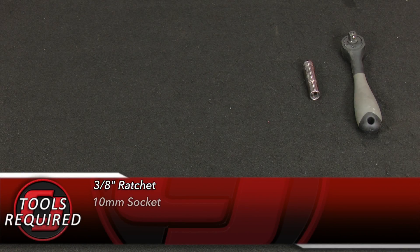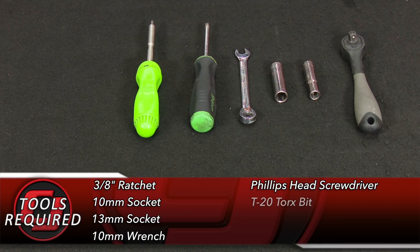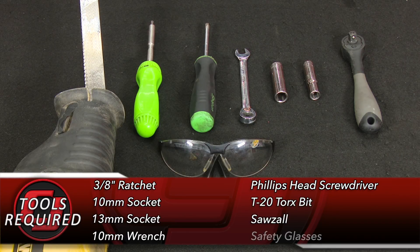Tools you'll need for this installation: 3/8 ratchet, 10 millimeter socket, 13 millimeter socket, 10 millimeter wrench, Phillips screwdriver, T20 Torx bit, a Sawzall, and safety glasses.